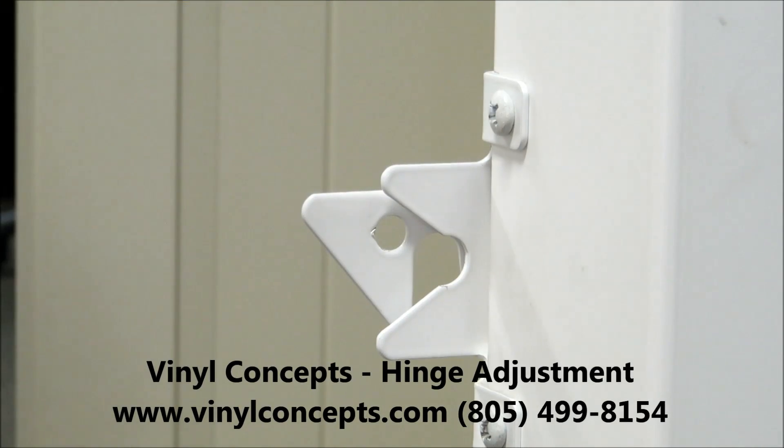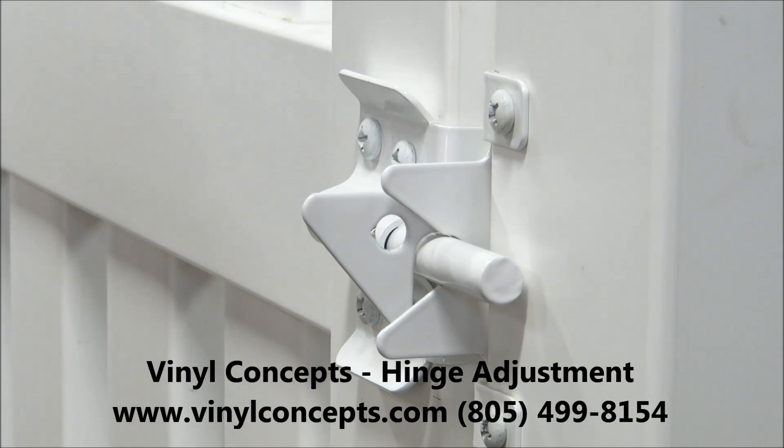Check it again, and you see the latch aligns very nicely. Thank you for calling Vinyl Concepts, we appreciate it.